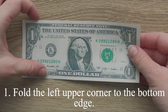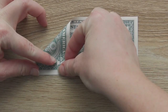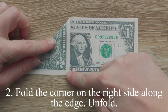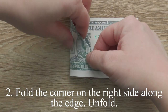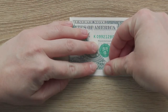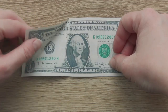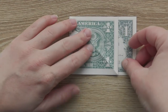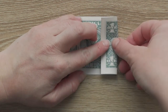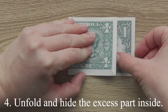Fold the left upper corner to the bottom edge. Fold the corner on the right side along the edge. Unfold. Fold the right edge along this one. Unfold and hide the excess part inside.